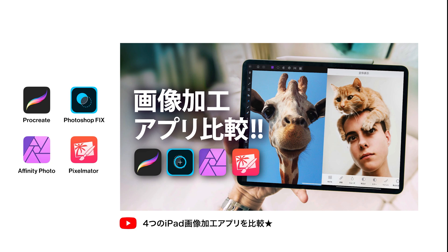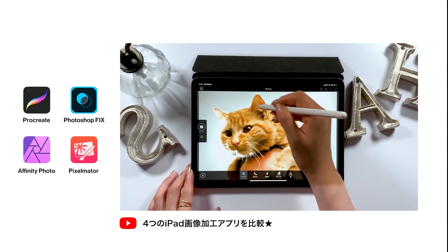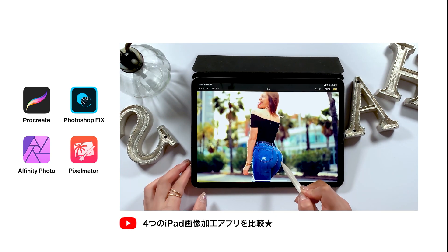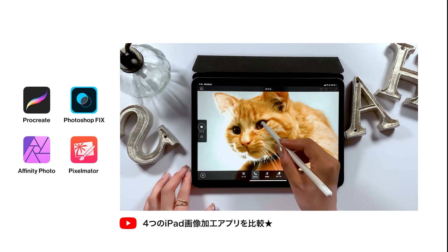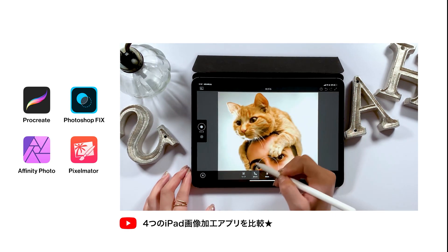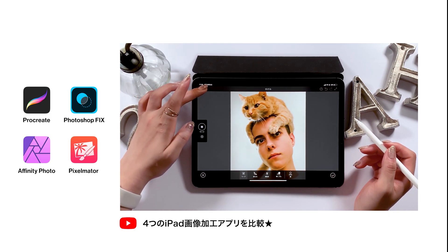At last, this was a video comparing four different apps for photo editing, including Procreate, Photoshop Fix, Affinity Photo, and Pixelmator. What I compared was their distortion tool. We have what's called the distortion tool as one of the retouch techniques — for instance, I could make her butt bigger in the image by using my Apple Pencil, or I could make his face smaller like this. We call it a distortion tool where you can alter any objects by making use of your pen pressure. All four of these apps have a distortion tool, and I compare them in that video. It's pretty interesting, so please check it out.